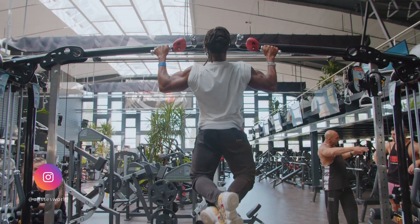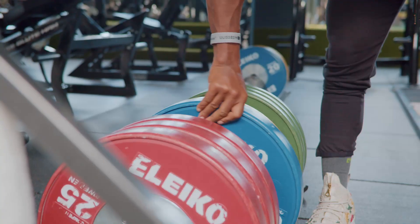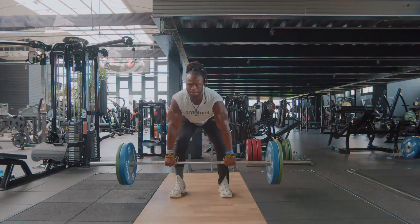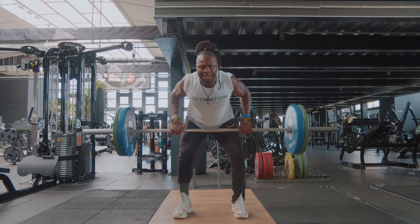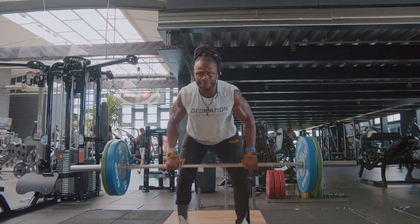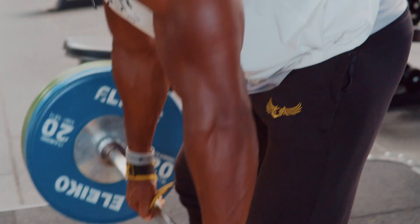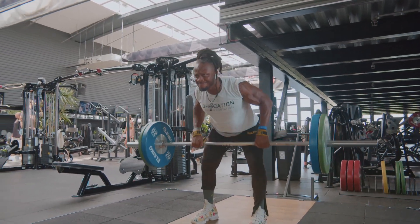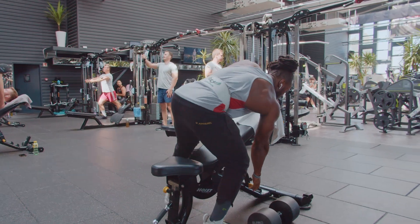You cannot have a thick back without doing some kind of row movement, so we're going to start with barbell row for that thickness and that power movement for back. With all my workouts, as a beginner make sure you're doing three sets. If you're intermediate or advanced, you want to do four to five sets and keep your rep range between six to ten.